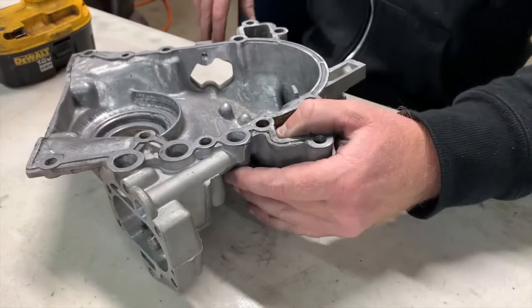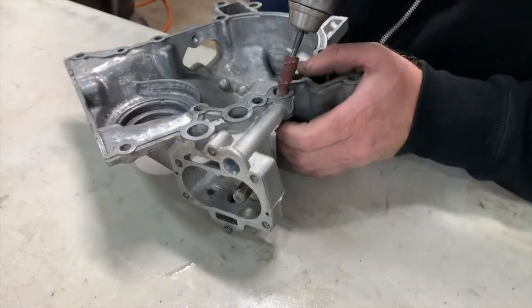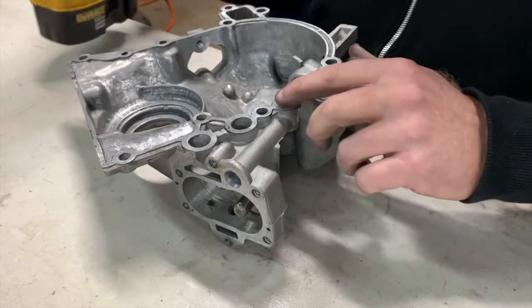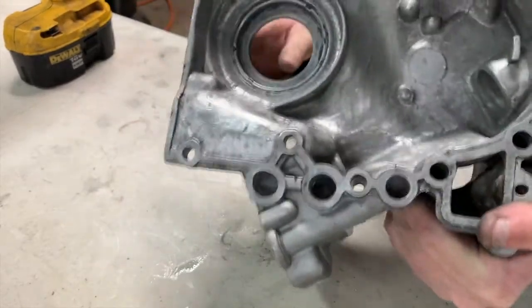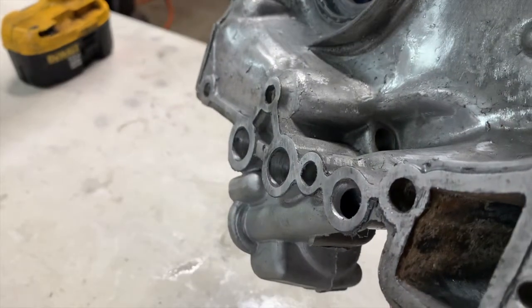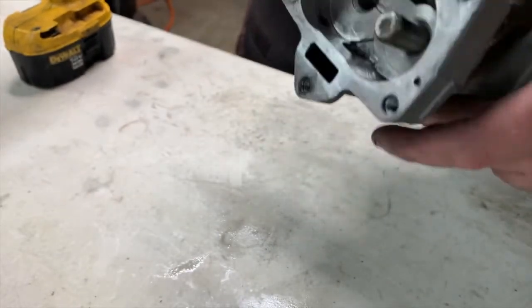If you know anything about road racing, the fastest part of the track is always on the outside of the turn. That's what you're wanting to do - improve the velocity and speed that the oil can travel inside this passage. All right, if I go any further the hole is going to end up ovaling out. But as you can see it's opened up quite a bit, and that's why I like these sandpaper rolls on aluminum - they go fairly quick. That 90-degree turn is no longer 90 degrees, so we have something worthwhile.